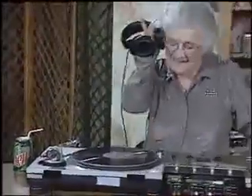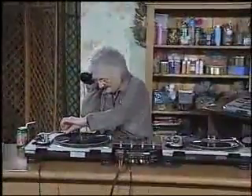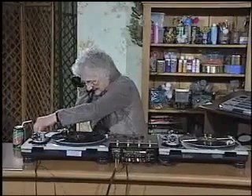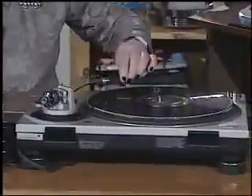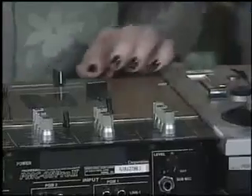Now, before we get our freak on, we need to match up our beats. Now that we're synced, it's time to throw in a little something-something.